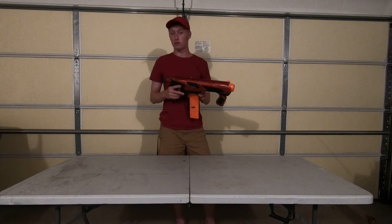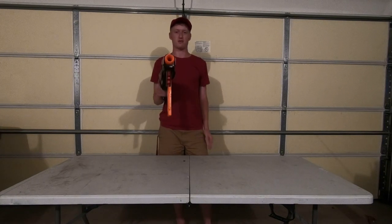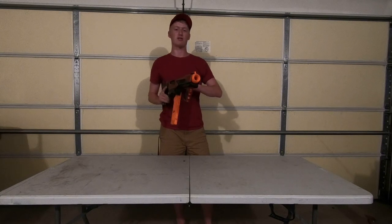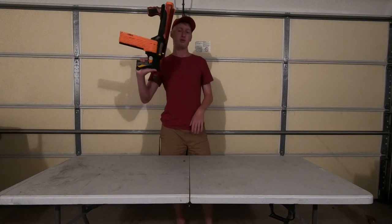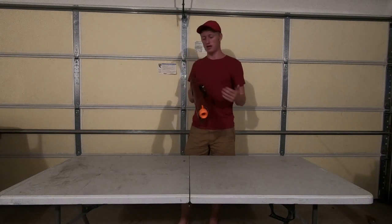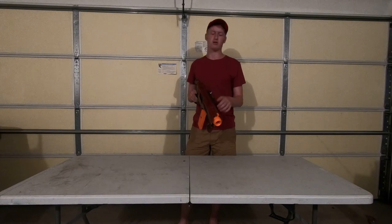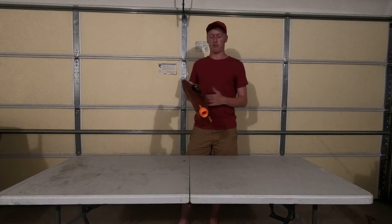This blaster has worked well in battle, but I'm more of a pistol kind of guy. That's why recently, as you guys saw in our thrifting vlog video, I got a Speedload 6. I'm going to be doing something similar to this blaster with the Speedload 6, so that I can hopefully get similar performance and a similar ability to reload on the fly with a dart loaded in the chamber — but out of a pistol.